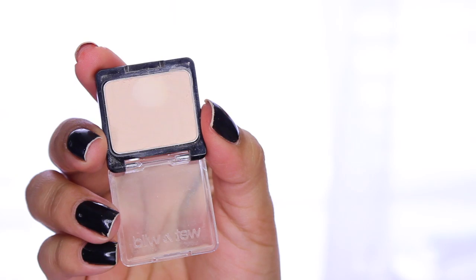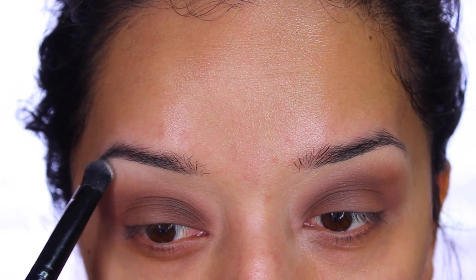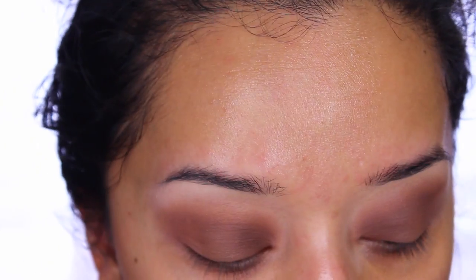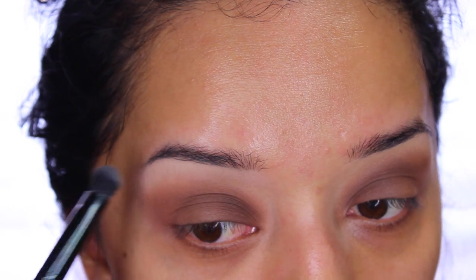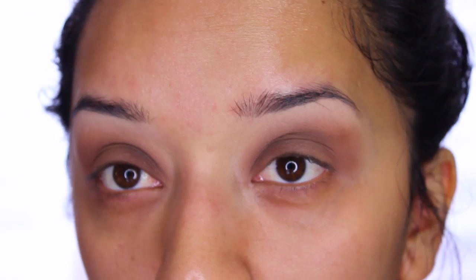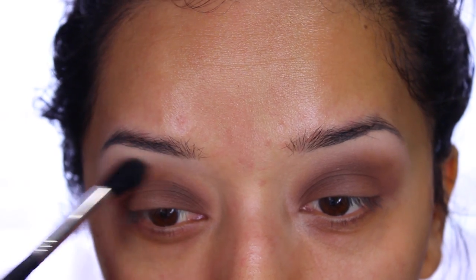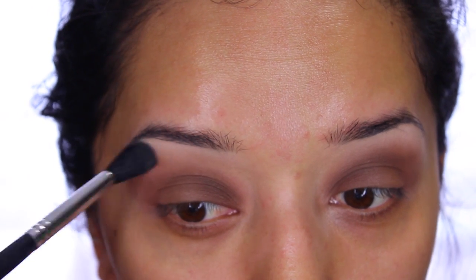After that, I'm going in with Brulee by Wet and Wild and applying it as a highlight to my brow bone. I love this color because it's not white — it's a really nice vanilla color and it's absolutely matte, so it's a great brow bone highlight. It's also super inexpensive. Then I go in with my E40 Sigma brush and start blending everything out.